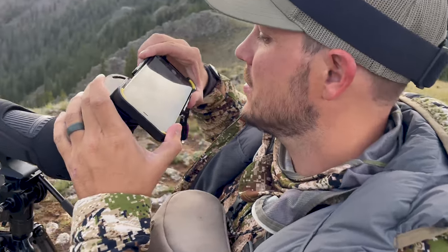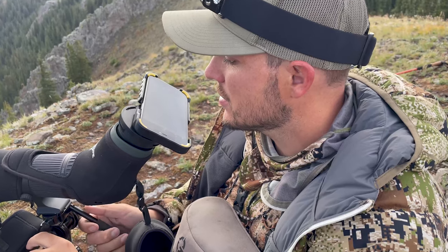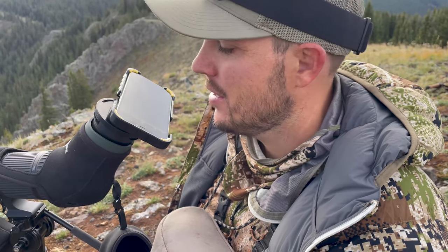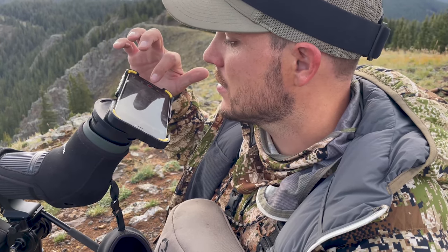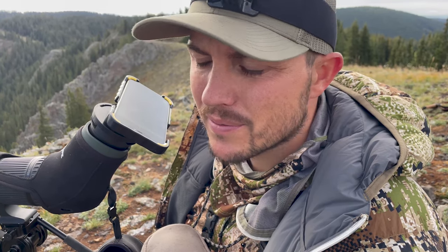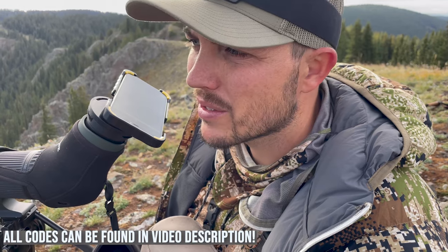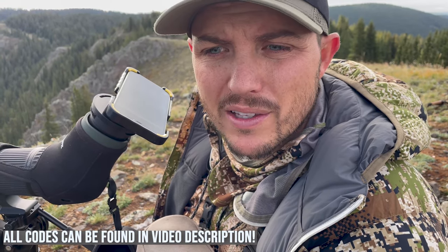And just like that we're videoing bighorn sheep. Use our code SKYNIC — S-K-Y-N-I-C — and save 10% on your PhoneSkope. We're doing this YouTube thing real serious this year. I actually quit my guiding job. Usually right now I'd be in southern Utah guiding mule deer hunts, but instead I'm up here hunting for myself with Nicole. Anything helps — we'll be posting affiliate codes for companies we work with and trust. We won't promote anything we don't believe in. So subscribe and like this video.